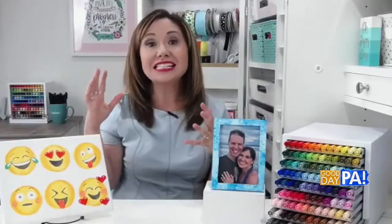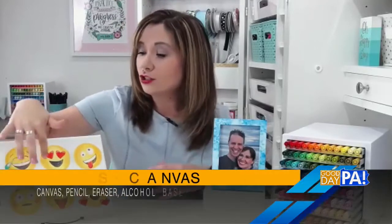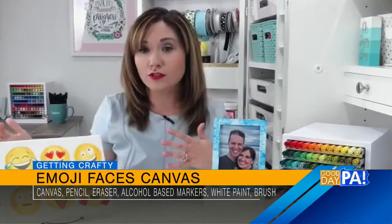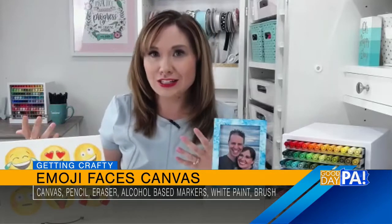Let's talk about this emoji canvas project. Tell us about this one. Yes, so this is a ton of fun for your teens — or honestly, I had a really fun time making this too, because I'm kind of emoji happy when I text. Basically, all you're going to do is take the lid of a mason jar and a pencil, and trace six circles for each of the different faces, then pick six of the ones that you use most often.